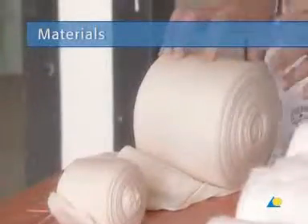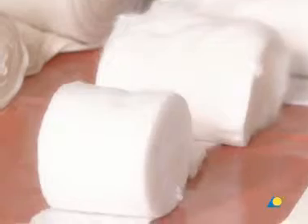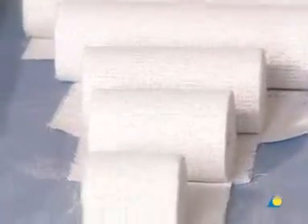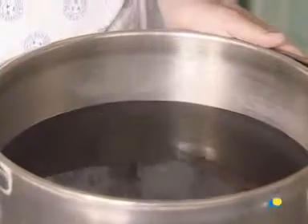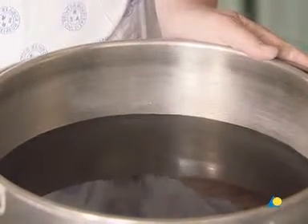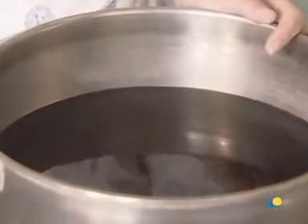To apply the thumb spica, the following materials are needed: a stockinette or tubular gauze bandage, cotton wool for undercast padding, scissors, plaster of Paris bandage available in rolls of varying widths, and water or another wetting agent. The water should be tepid or lukewarm, ideally between 22 and 25 degrees Celsius. Colder water or a wetter bandage allows increased working time, while warmer water or a drier bandage reduces working time.